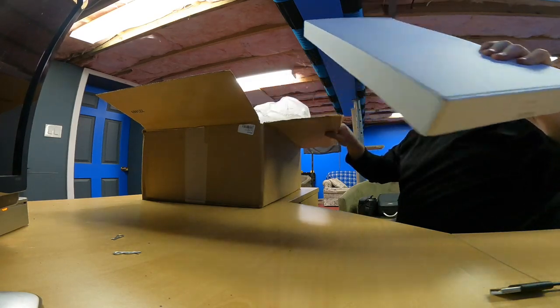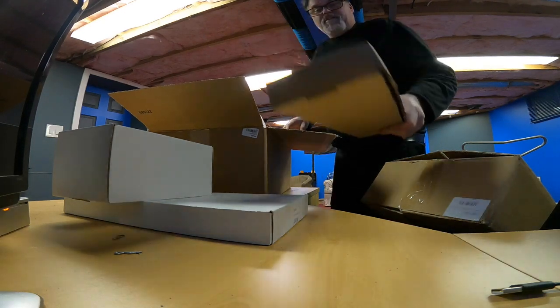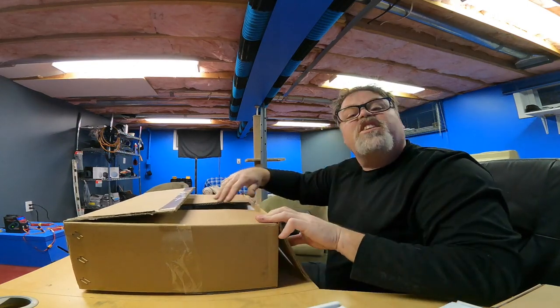So we got this box, this box, this box, and this box right here. We'll get rid of the big box. As soon as I pull up the first box it's going to give it away, but hey, it's the way she goes. First box of the day is this one.